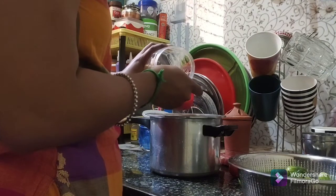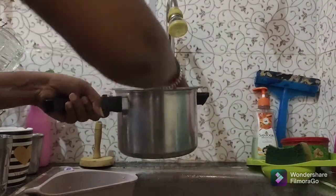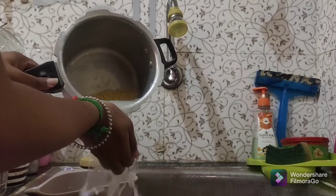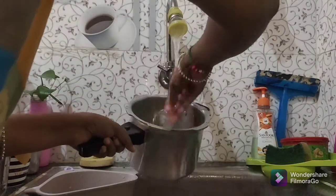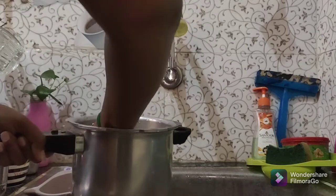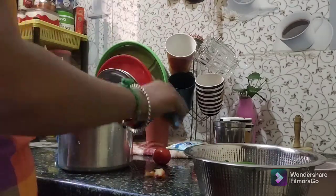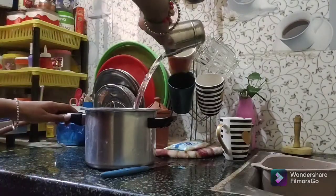I will add milk. I will add 2 cups of milk. Then I will wash the vegetables. I have to add green pepper, tomatoes, and 1 sweet potato.